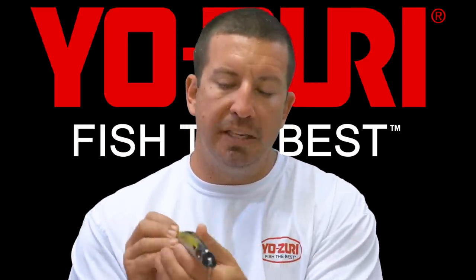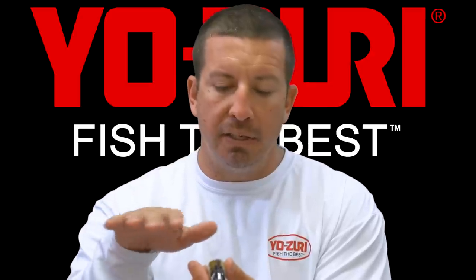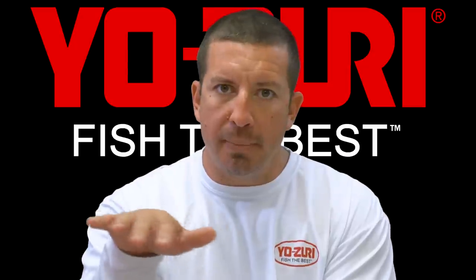The head of the bait is slanted, which gives it its action. The head of the bait is the actual lip, and what that does is give it a really unique swimming, darting type action.